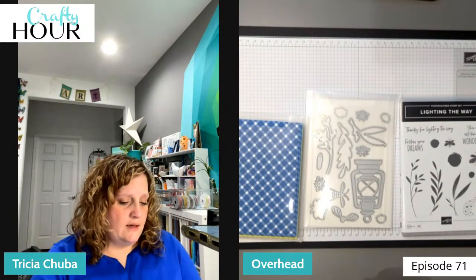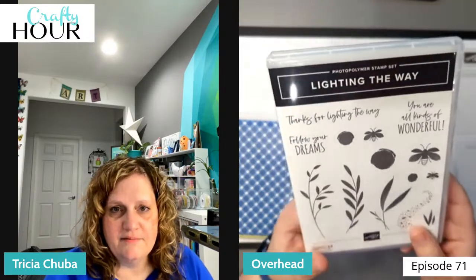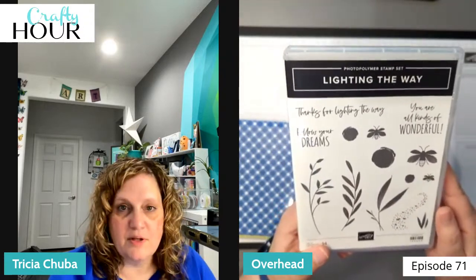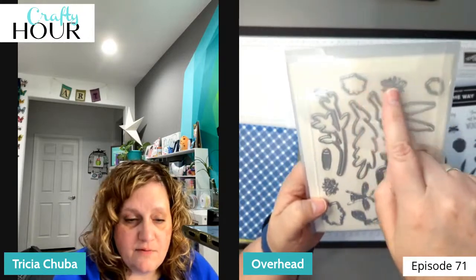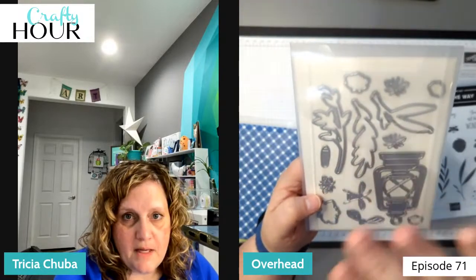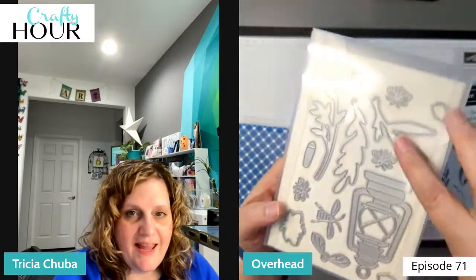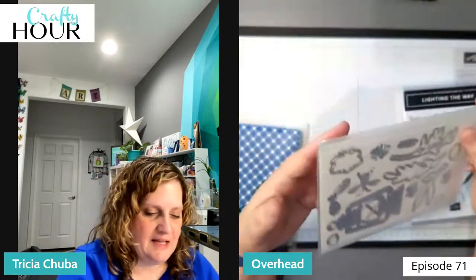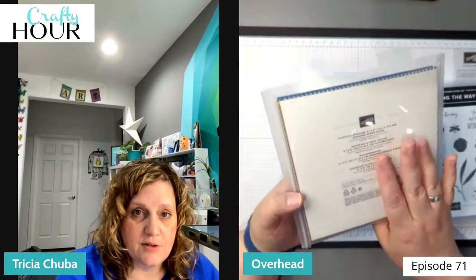The stamp set we're going to be using today is 'Lighting the Way.' It's super cute — it's got little fireflies on it and a couple cute sentiments. The die set that goes with it can cut out stamped fireflies in three sizes, or you can cut straight out of cardstock, or use builder pieces to build multiple layers of different colors. It has a super cute lantern in it but we're not going to be using the lantern tonight.